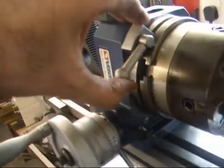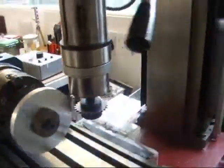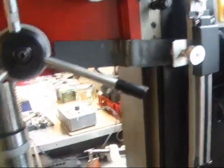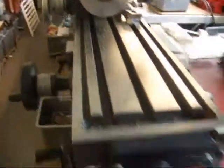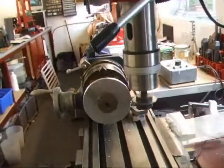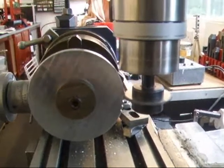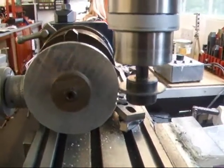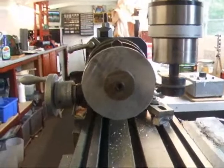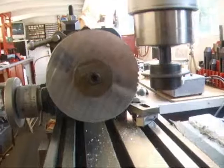That's it — lock the table again, start the motor. That's the fourth tooth.